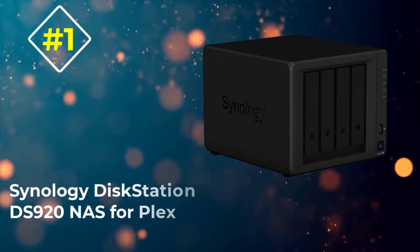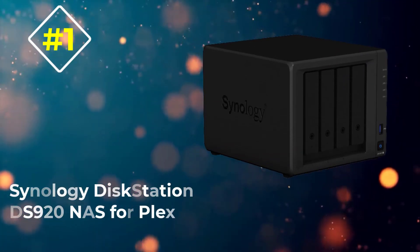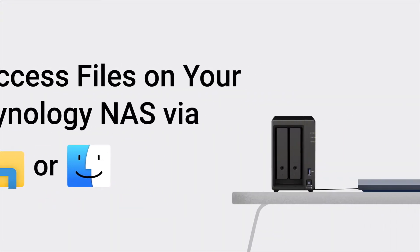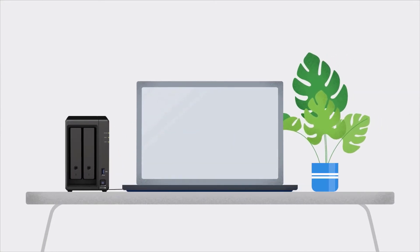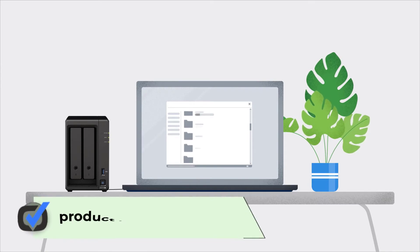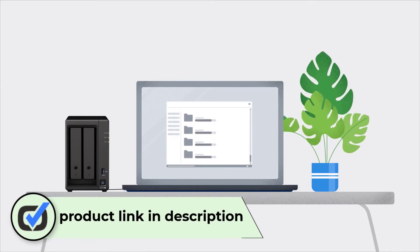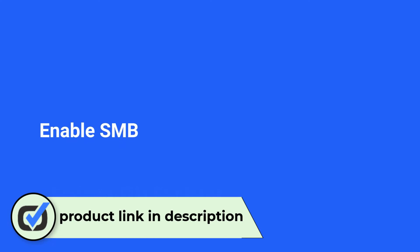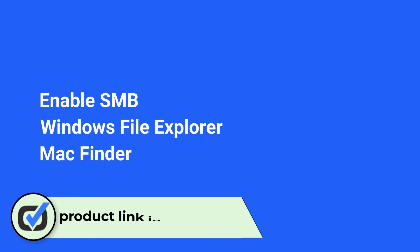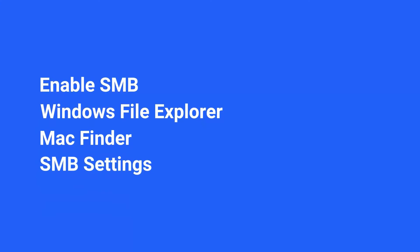Number one: Synology DiskStation DS920+ NAS for Plex. Synology is one of the most popular brands when you are looking for high-performance NAS solutions for creating a Plex server at home. The Synology DS920+ NAS for Plex comes at first position as one of the most powerful options available. For starters, you get a total of four hard drive bays, which can be expanded up to nine hard drive bays using an additional accessory.